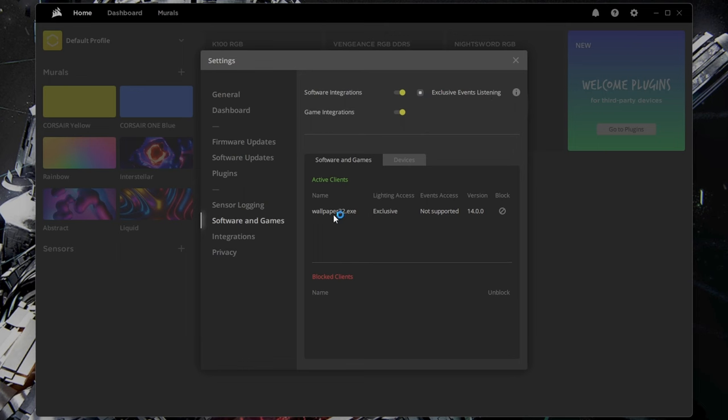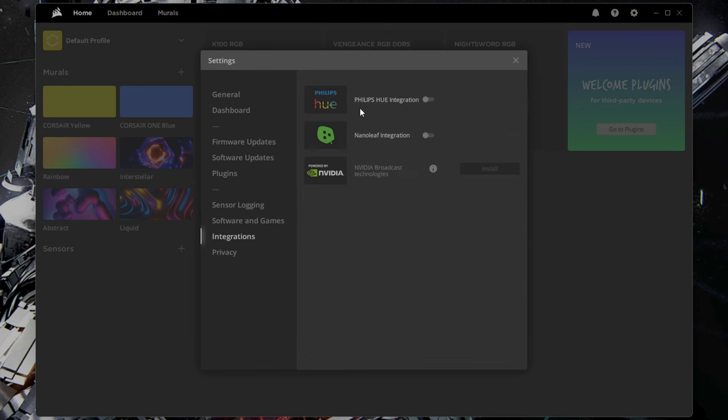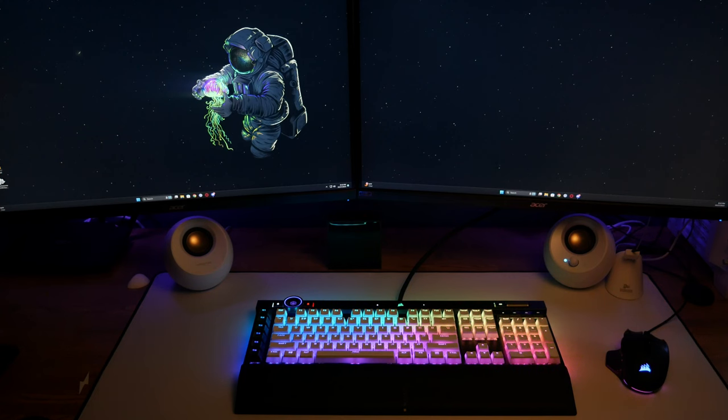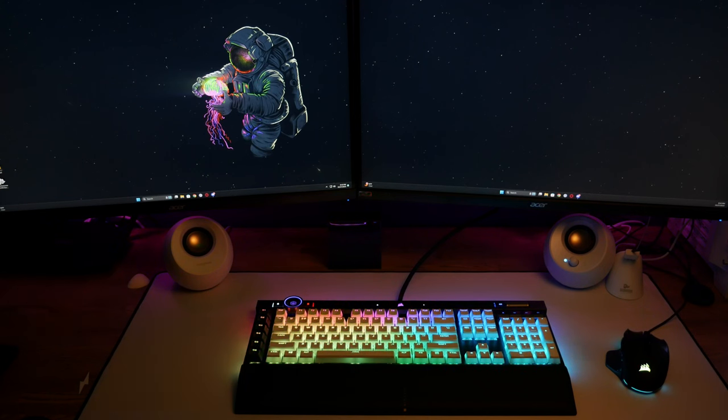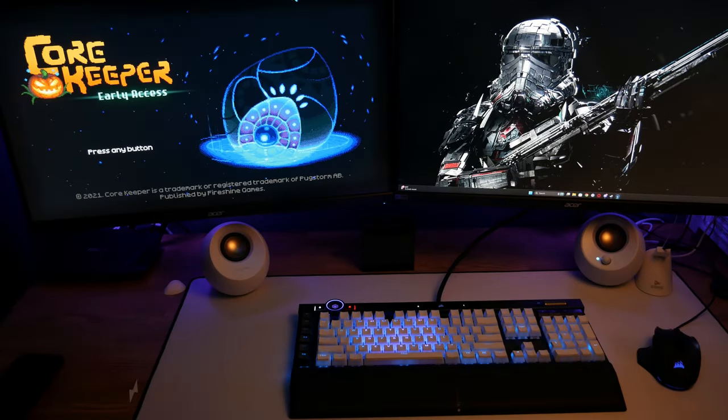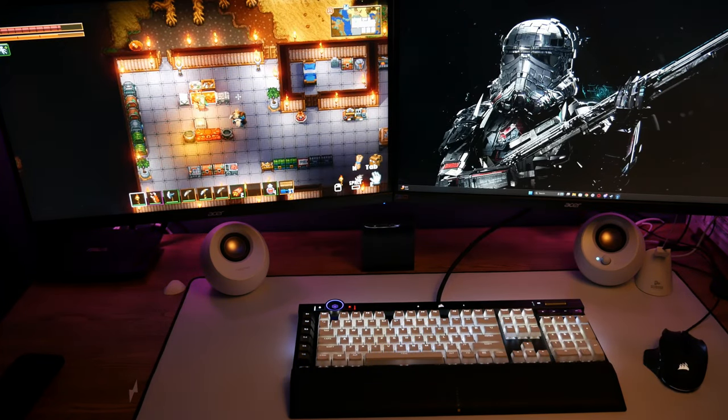Another cool thing about iCUE is the integrations with other devices, companies, and some games. For example, I have Wallpaper Engine running on my PC and depending on the wallpaper, LED effects are baked in and you'll get matching lighting effects on the keyboard. Certain games also take over the whole keyboard — me and my son have been playing a lot of Core Keeper, and it completely changes the color and lighting effects to blend in with what you're doing in the game.